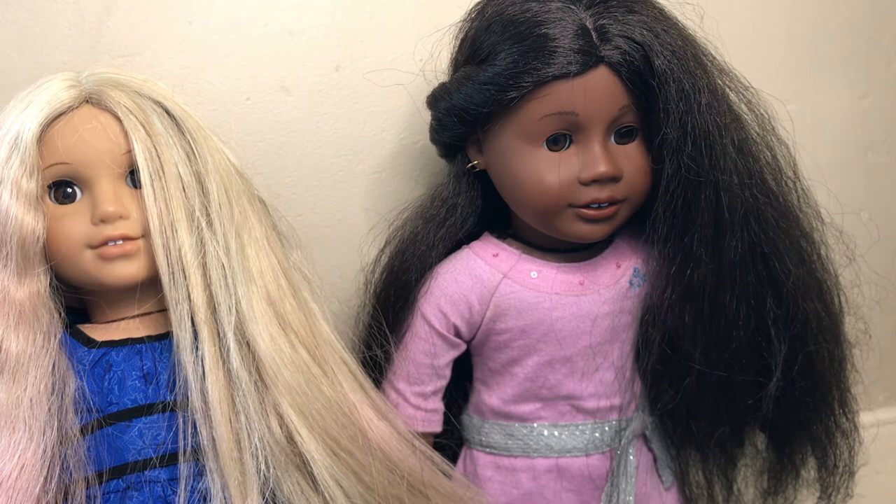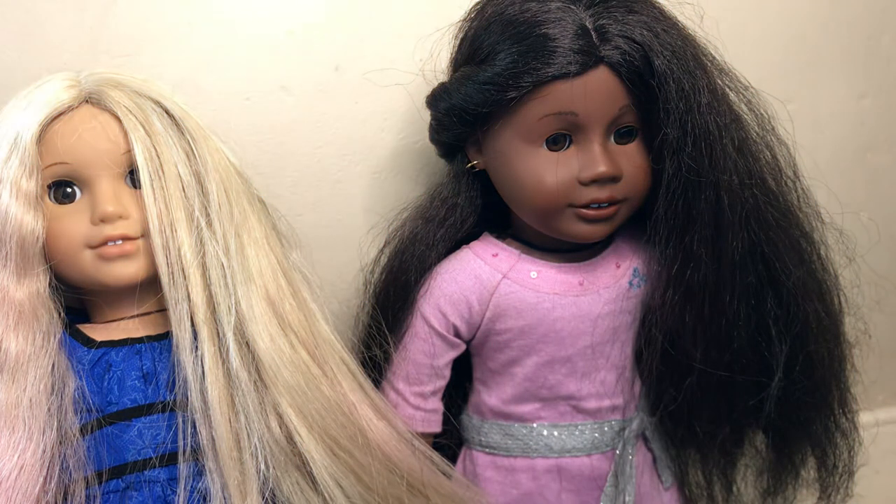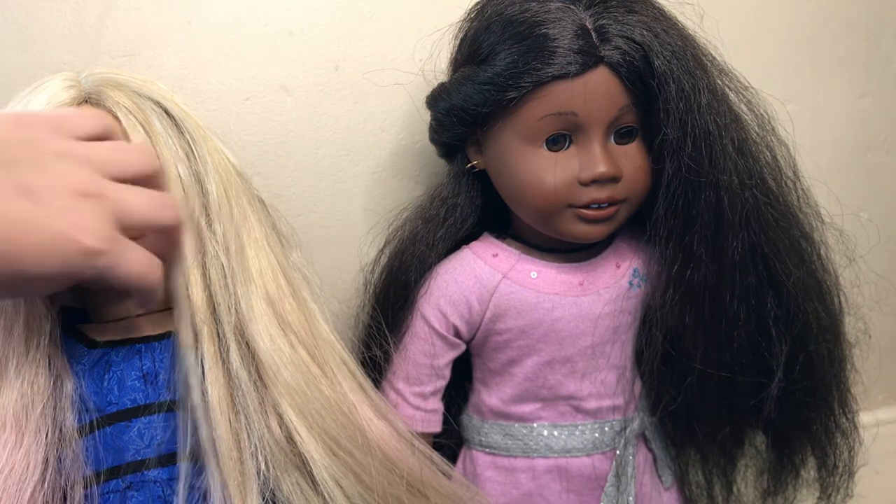Next thing you should never ever do to your doll is never, ever keep them in a hot place. I have made this mistake before. And if you leave them in a hot place for a long period of time — like the car, or even outside — their head will get squishy, and that's not good for them.